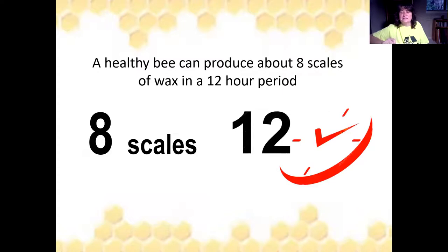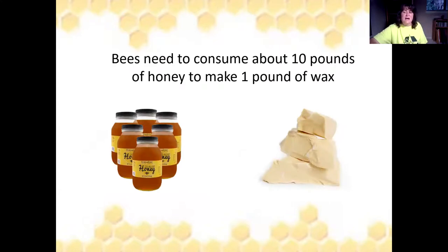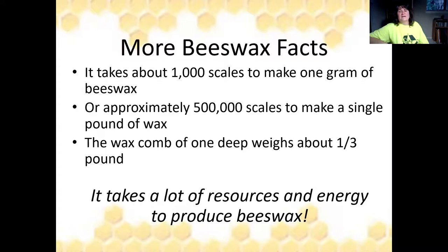A healthy honeybee can produce about eight scales of wax every 12 hours. Bees need to consume about 10 pounds of honey to make one pound of wax — maybe now you can see why wax is so much more expensive than buying a jar of honey, and why it's such a huge resource. It takes about 1,000 scales to make one gram of beeswax, or approximately 500,000 scales to make a pound. The wax comb of one deep weighs about a third of a pound.